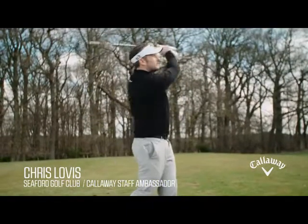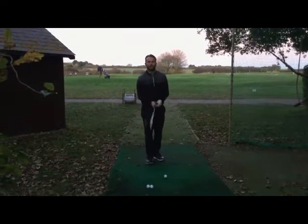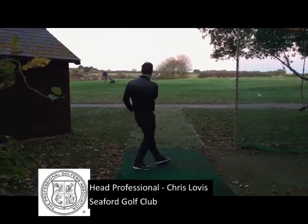Golf on Sky Sports, sponsored by the new ChromeSoft from Callaway. Hi guys, Chris from the Pro Shop. It's Wednesday just before lockdown — you can see there are golfers in the background.